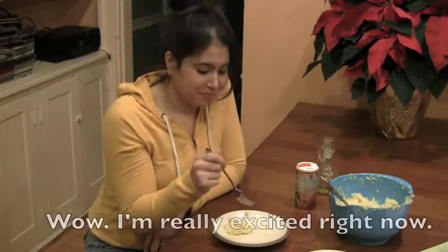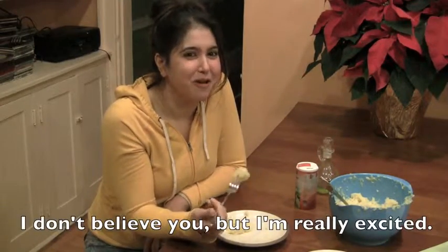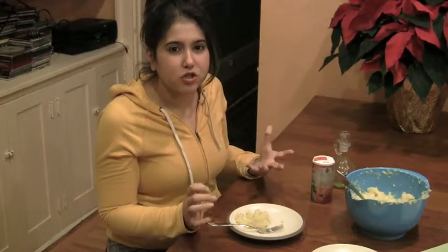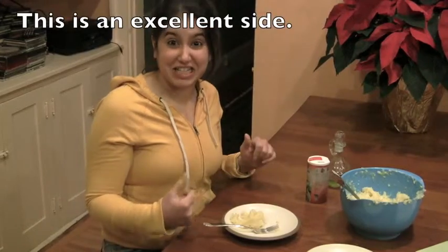You even tricked people with it! I'm really excited now. I don't believe you, but I'm really excited. This actually has taste and flavor and texture — it's not just a blob. Good job, Lily. This is an excellent side.